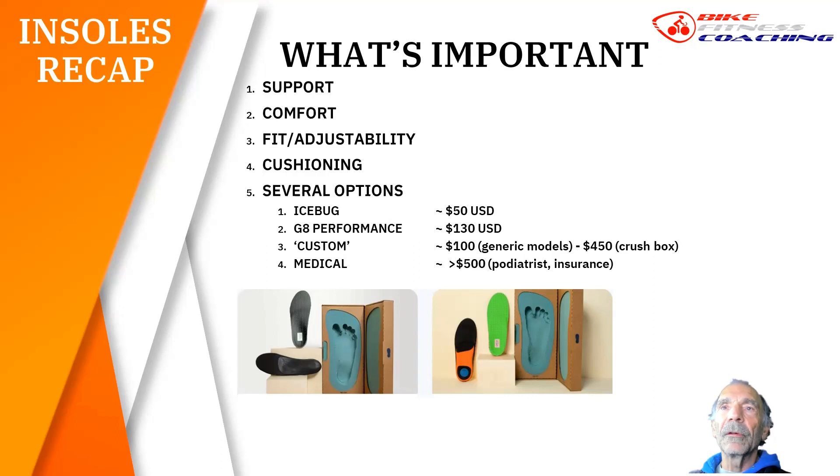The G8 Performance is another good insole — it's over twice the price, but the claim to fame of the G8 Performance is that the arch comes with several arch heights and you can move the arch forward, aft, inside, or outside, so there's great adjustability. With the Icebugs you can do a similar thing. If the arch of the insole hits your foot more forward, the trick is to get the next size larger insole — it will move the arch more forward and you just trim a little more off the toe section.